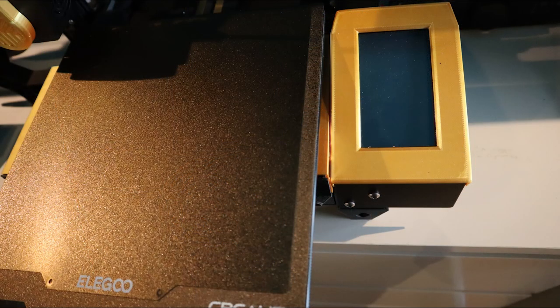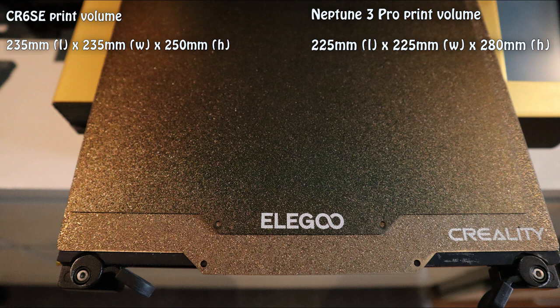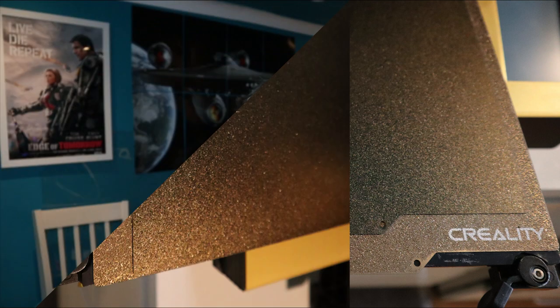We'll finish off these pictures just to show the slight difference in bed size. That's the Elegoo's magnetic bed on top — you can see it's about 10mm smaller all round. Even though the Elegoo has a larger height and can print much taller objects, it's 10mm shorter in the X and Y. So let's now look in a bit more detail at the differences between the two, mainly the extruder, the LED light, and things like that. We'll start with a video of the extruder.